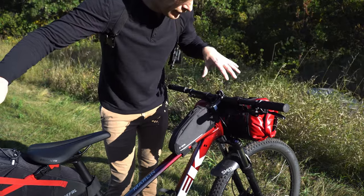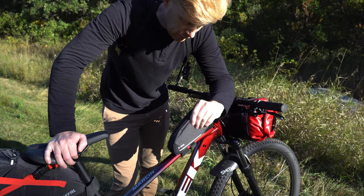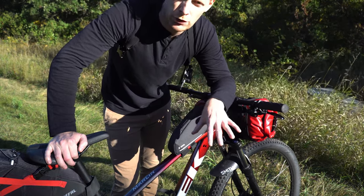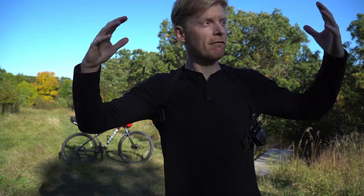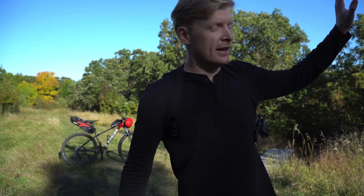All of these bags share thoughtful details — extra stitching and protection at the wear points. This isn't just a cheap product; it's made to be durable and last through repeated bikepacking trips. Keep an eye on the channel — we're going to be doing some bikepacking as fall comes in, with cooler nights and ASMR camping videos.